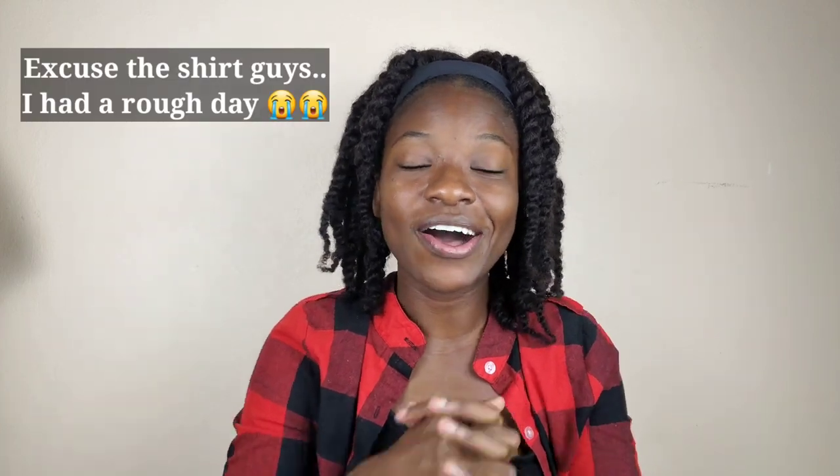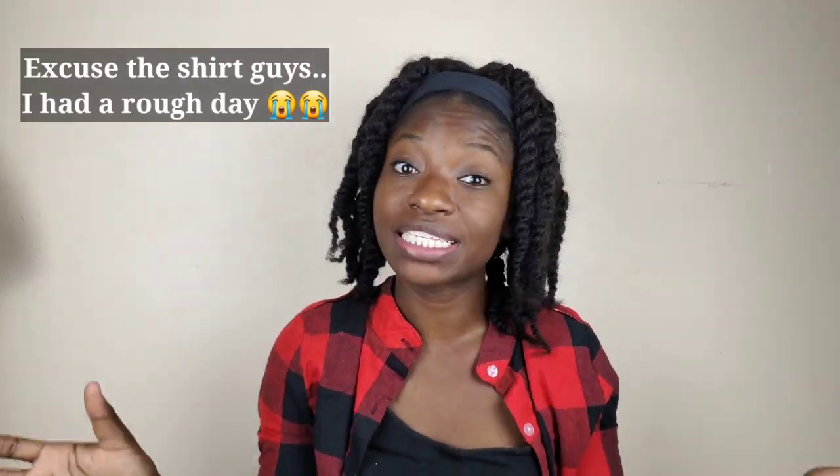Hey beautiful people, wagwan! Super excited to see all of you here, thank you so much for clicking on this video. We are very happy to have you over this side. If you don't know me, my name is Kadeesha but you can call me Kance, and it's always a vibe over here. You're definitely going to want to hit that subscribe button and click the bell so you know when I upload a new video.